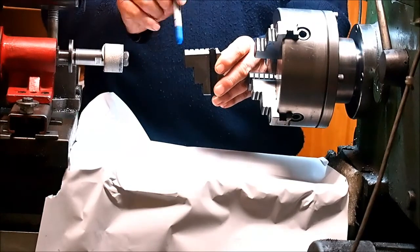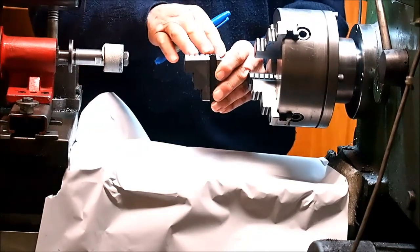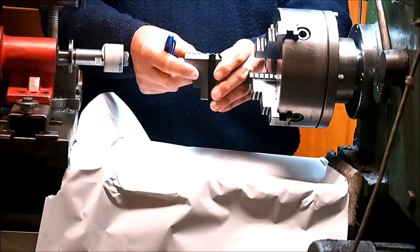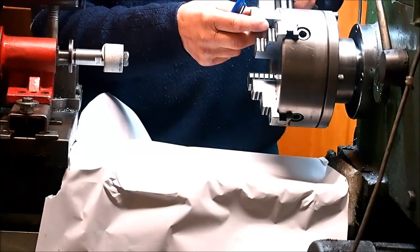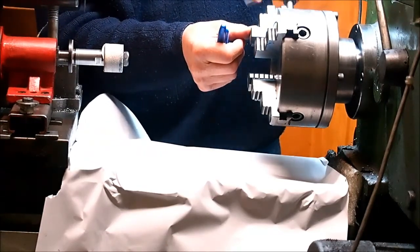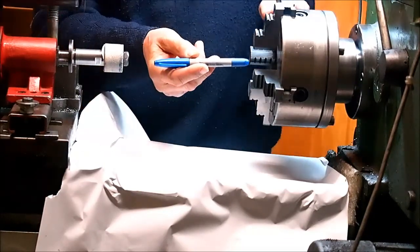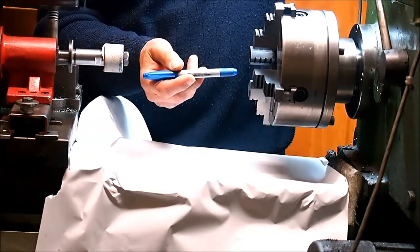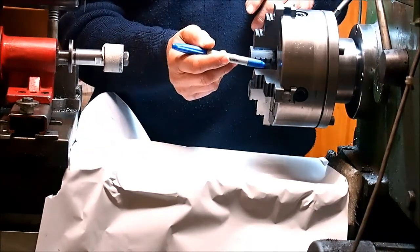So essentially this jaw now has approximately zero error, give or take a thousandth or so. We did that with each jaw individually, which meant that all of the jaws had an error now much closer to zero than before. Which meant that when we do the grinding, we don't have to grind as much off each jaw.